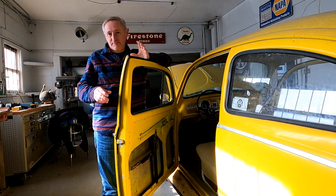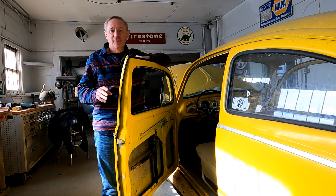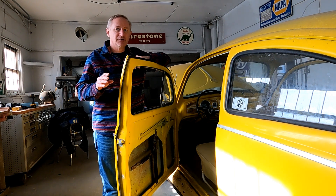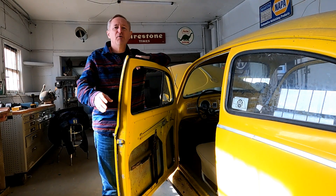Hello and welcome to the channel. Today we're going to try to get the engine started, but there's a couple things we need to do first. One, we need to hook up the ignition, and two, we need to see why the car isn't shifting correctly. Hope you enjoy the video.